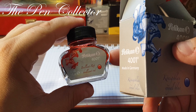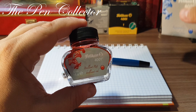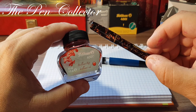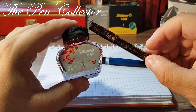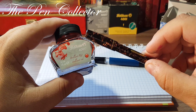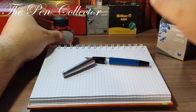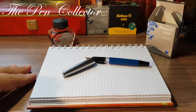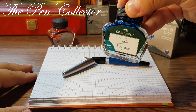The cap is a pressure fit, and removing it reveals the body. You can see that the end of the barrel is black, and the grip section is also black. The barrel itself is in a light blue color and we have a transparent ink window.